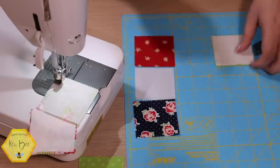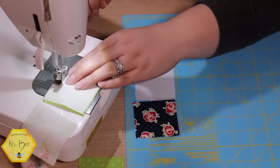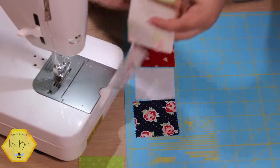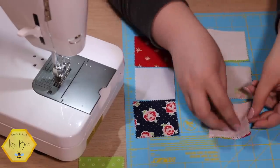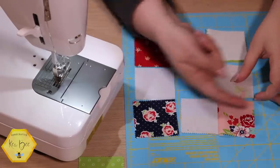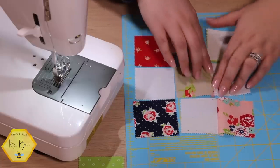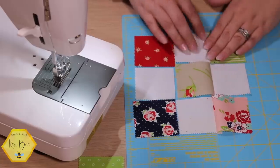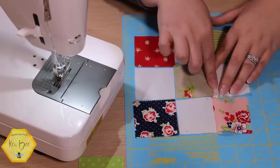Don't break thread — grab your last set and sew. Now break thread. We're going to bring all three units, without twisting them, back over to our original layout and open them up. We'll put the seams in opposite directions — toward the print. If you just remember 'toward the print' you'll get it right. Finger press those — don't push or pull on the fabric because that will distort the bias.